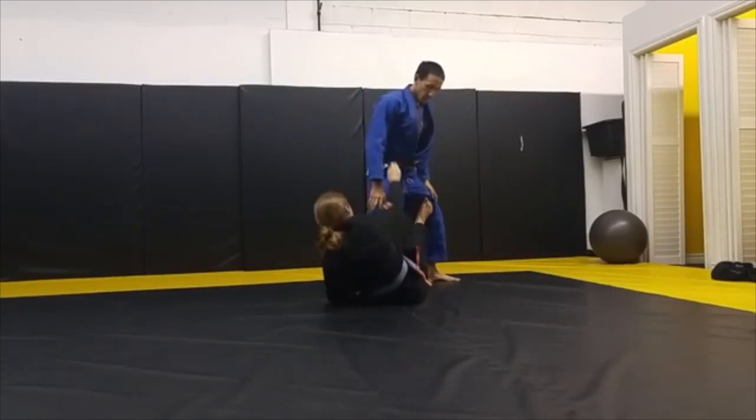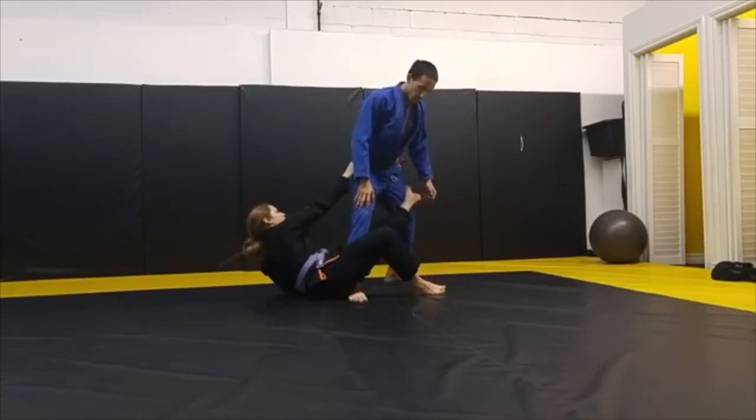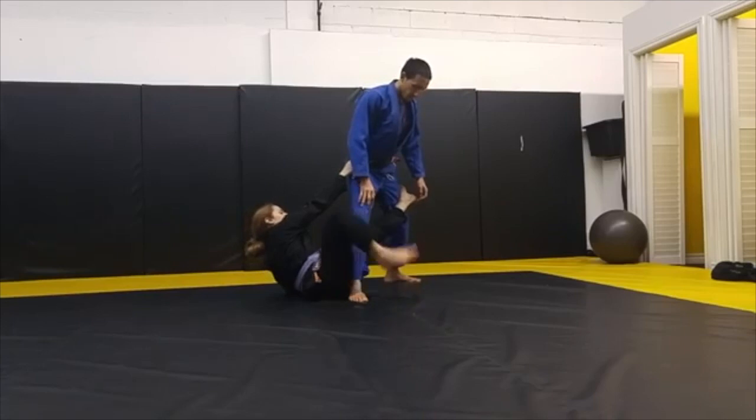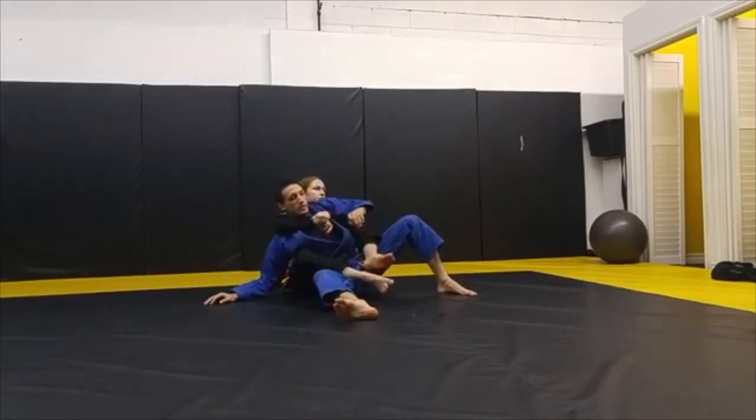From De La Hiva, kick the foot. Grab your belt. Foot on the mat. Slide over. Hook right into the hip. Bring the foot behind. Pull your partner in. Keep the back. Here.